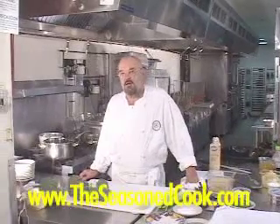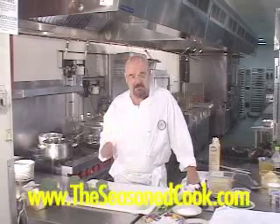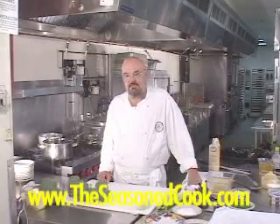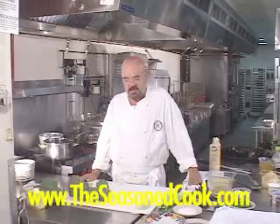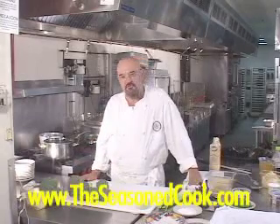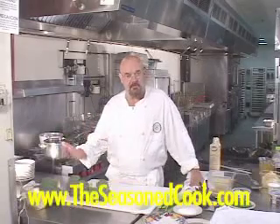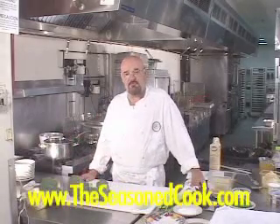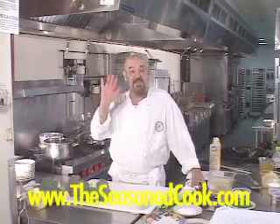We're going to answer the question about cream soups and specifically how to make cream of broccoli soup. This certainly would be one of America's favorite soups, the cream of broccoli. We're going to put a little twist or two on this, but I'm going to give you a formula and a process, some techniques and principles about making cream of broccoli soup that you can apply to just about all the cream soups that you make.